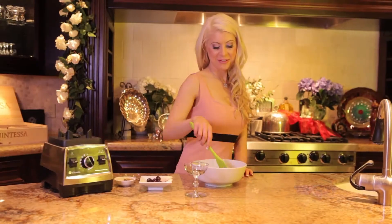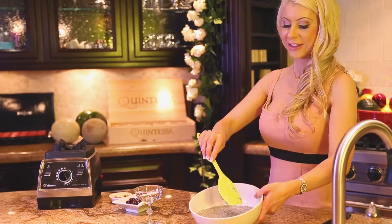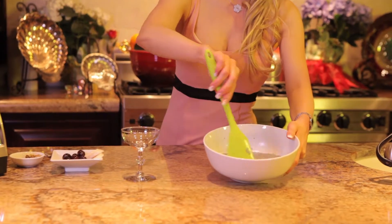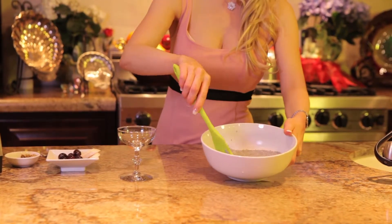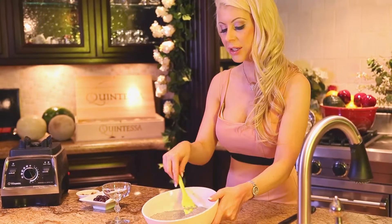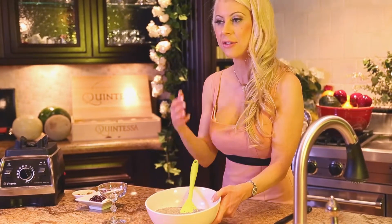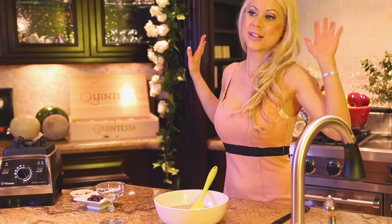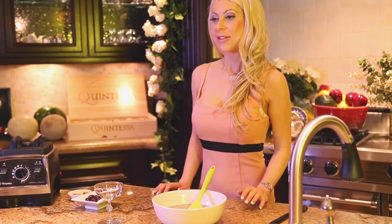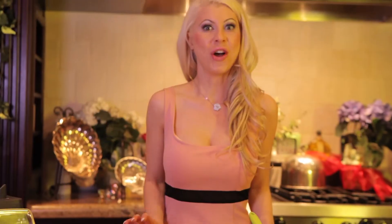Okay, back with the chia seed pudding. Check this out — look how beautiful that looks. It's thick and gelatinous, and that's a good thing. One thing about chia seeds is they do look different. It's like the first time you've ever seen anything like this before. You still have to try it — it's so good.